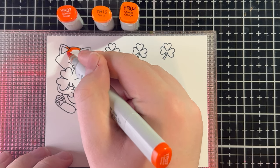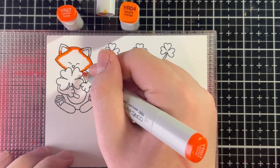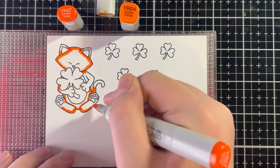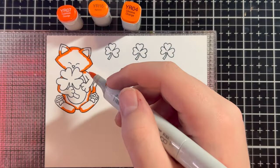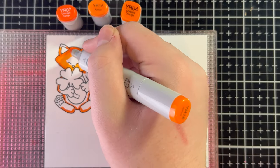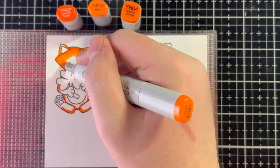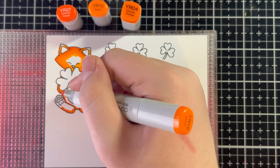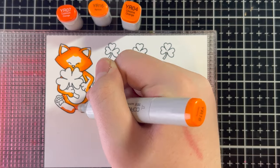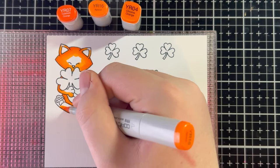Let's start coloring! I'm going to go in with YR07 first — this is my darkest color, or the low light, because it's the shadow. I placed it where the shamrock would cast a shadow on Newton and also on the bottom of his stomach and feet. Then I'm going in with YR16, going over the YR07 a little but also covering most of the white area, because this is the midtone — the true color that Newton actually is. The low light is the shadows, the highlight is where light hits, and the midtone should be the most present.